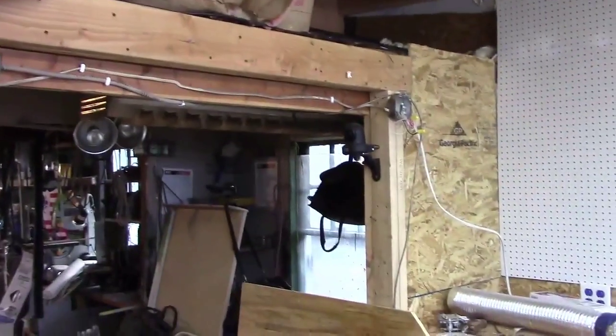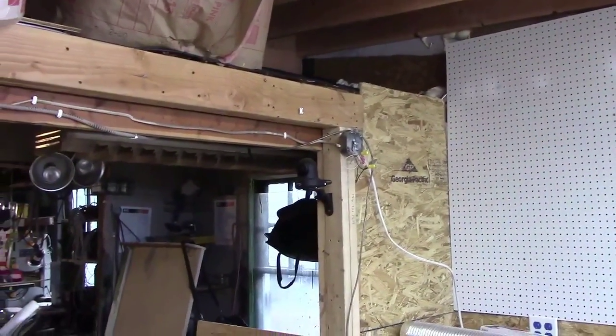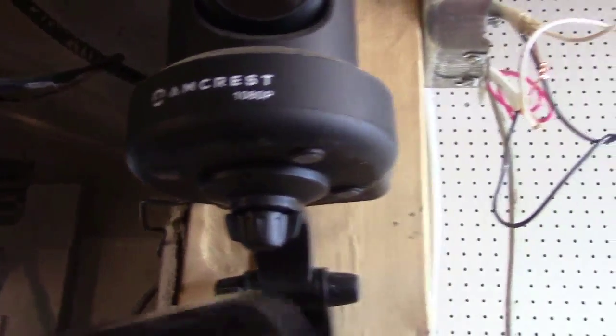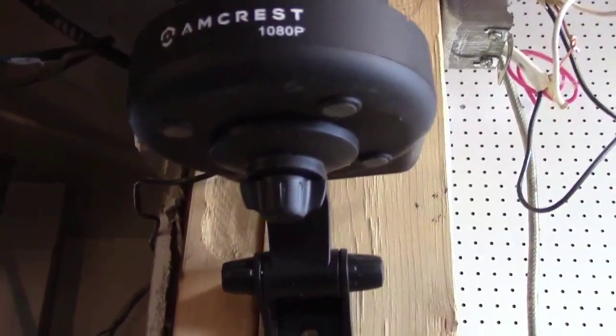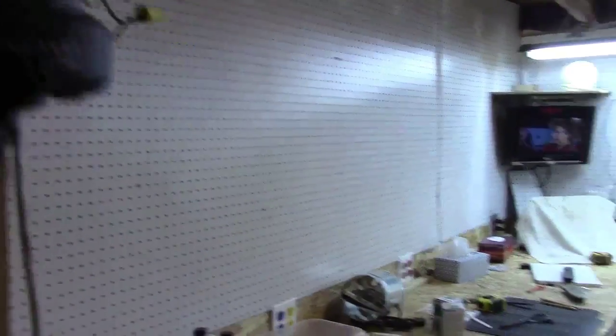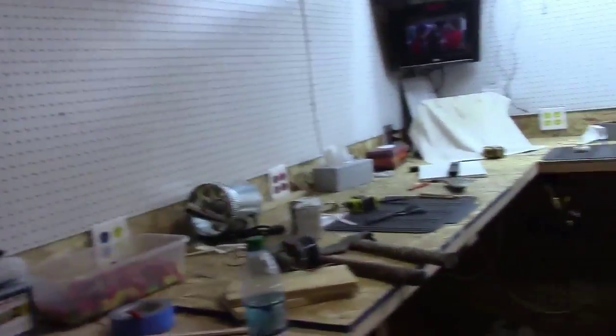I'm also thinking about ordering another one of those because I like that camera for 120 bucks — it's the Amcrest. When you set it up, you don't have to put in your serial numbers or anything, because when you've got the app, it comes to a point where you just hit a button, put your phone up to it, take the picture, and that sets up most of your serial numbers. From where it is now, I can pan from there all the way around, plus up and down — all the way around to the other side. It's a nice little camera for 120 bucks.